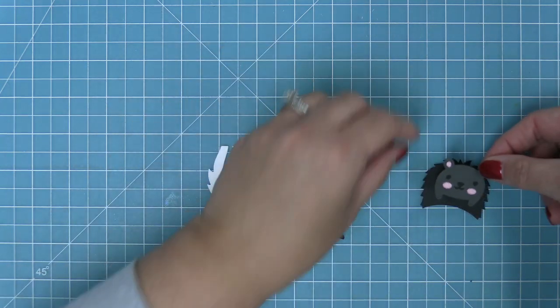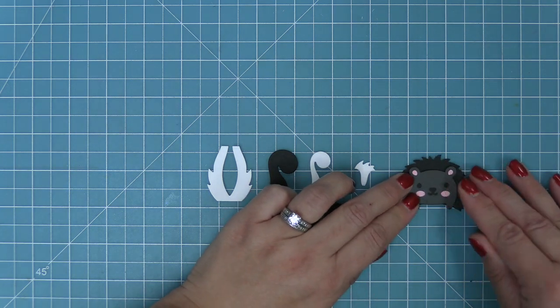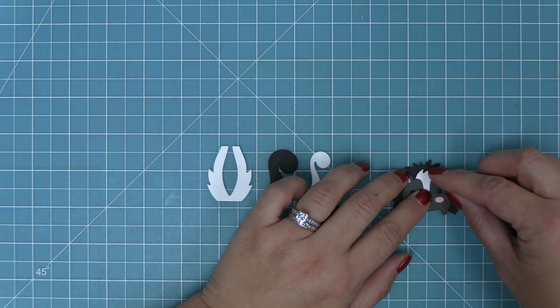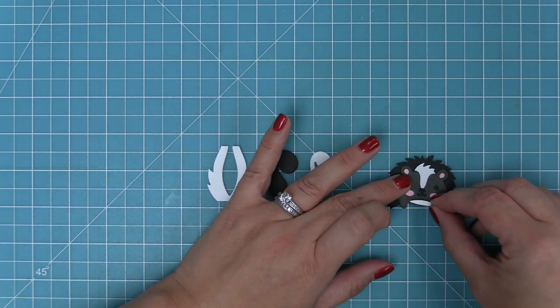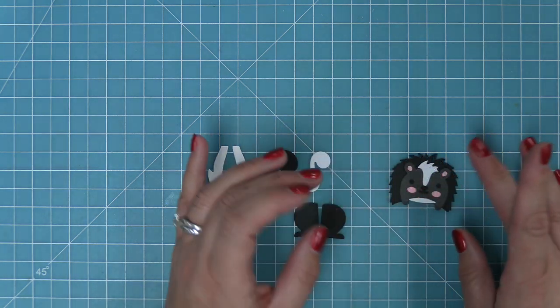So now we're going to take the whole face and layer that right onto the fluffy body — we've die cut that out of black cardstock here, but you can also do that out of white and I'll show you how that looks in a bit. Then we have the cute little skunk stripe, which is going to be white of course, and then we're going to add a cute little belly as well, and that little belly I feel like makes the whole character.